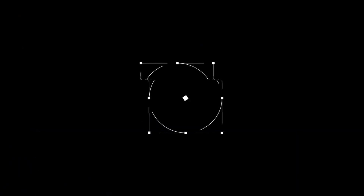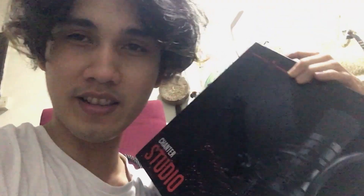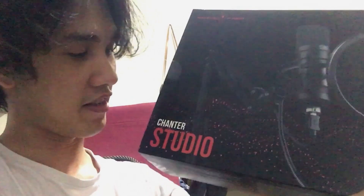Hey, what's up! Tonight it's a very early Christmas gift from my wife. We're gonna do some unboxing tonight! My name is Chen Lin Yeo — hit like, comment, and subscribe. Let's see what we got. It's a Chanter Studio — from Gaming Freak, yo, Gaming Freak!